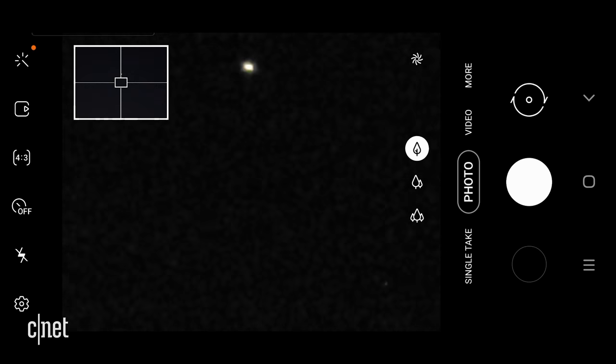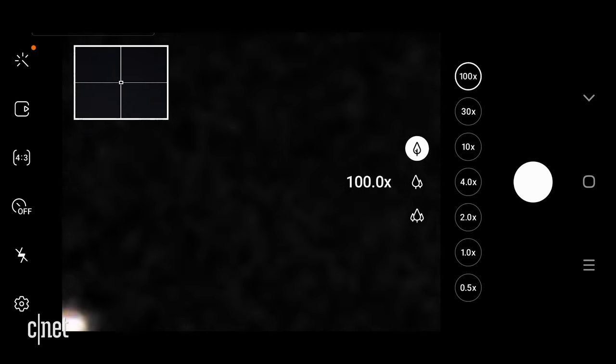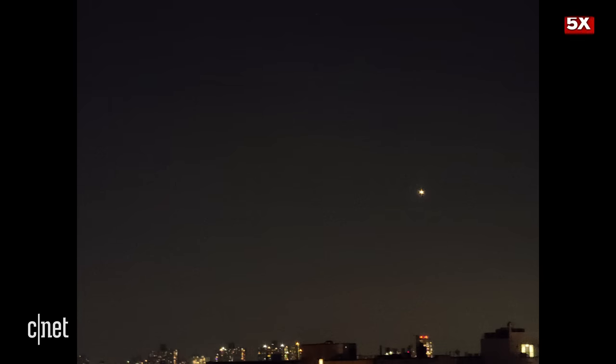Luckily, I was screen recording, as you've already seen. So this is about how close we got to the ISS with the phone. Also on the other side of the roof, I took some photos of planes that were landing at LaGuardia. I think the ambient light was a little better over here and the planes were closer, obviously. So we got some cool, abstract sort of indie rock album covers — still just a blob, but kind of cool.